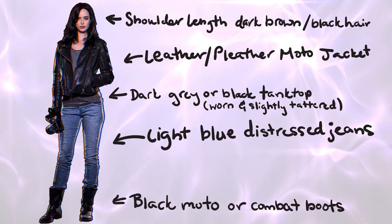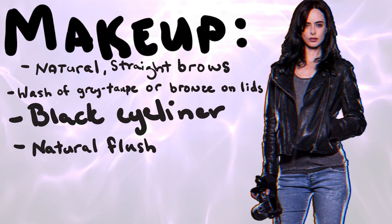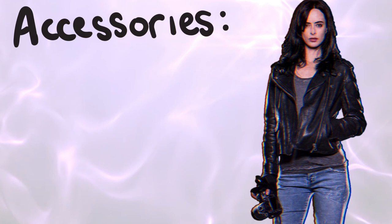it's very light. She's got natural straight brows, her eyelids have a wash of taupe or bronze on the lids, she's got black liner that's very worn in, she has a natural flush to her cheeks, and she has mauve natural moisturized lips.